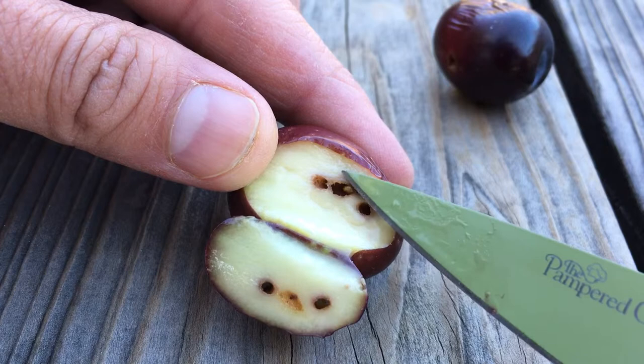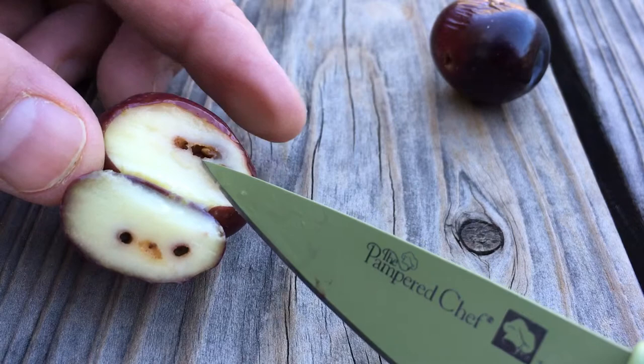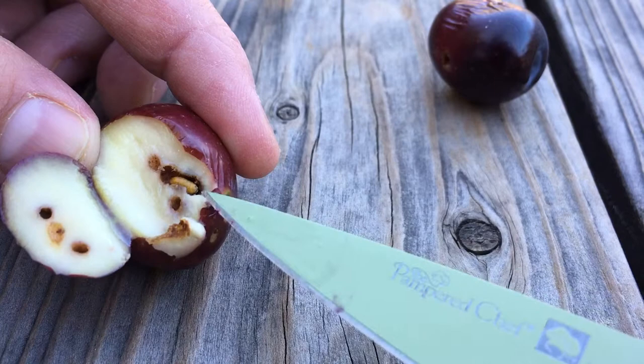But this is the larva, or the worm, right here. It's a pretty cold day, so I don't know if he's going to be moving around much. We might be able to just pull him out — look, see that? There he is.